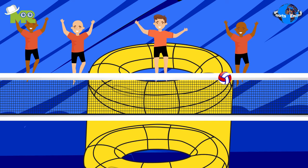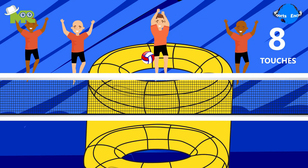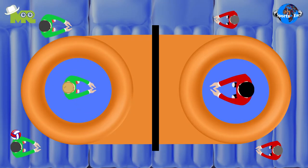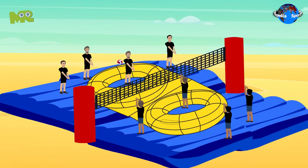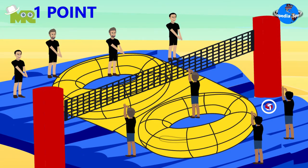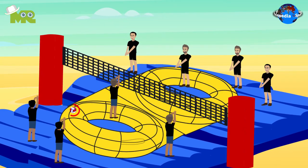Once the ball is in the participant's team section, they're allowed eight touches before returning the ball. Players are allowed to do double touches with any part of the body except their hands. The team is awarded three points for hitting the trampoline section of the court. If the ball lands anywhere else within the opponent's section of the court, one point is awarded. In case the ball touches Bossa, the game continues uninterrupted.